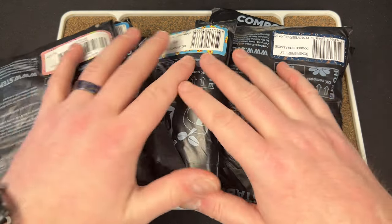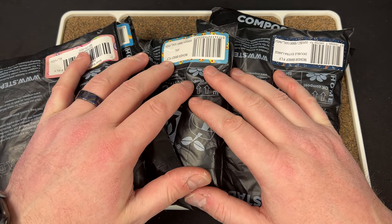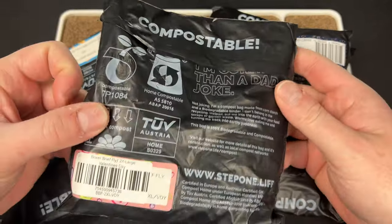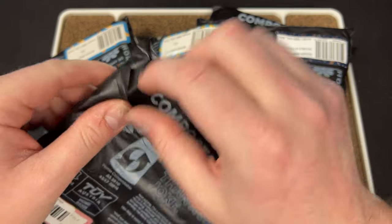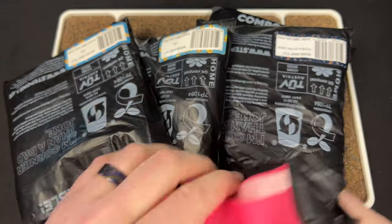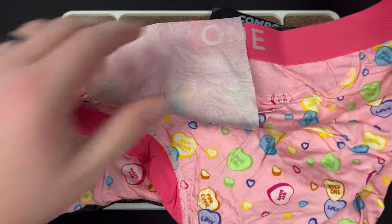I mentioned this in a video previously about apparel. I love these boxers — they're from Step One. They have all different kinds and their packaging is all compostable. As you can see, I got the Valentine's Day ones.